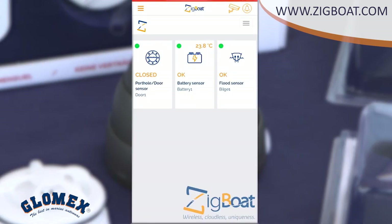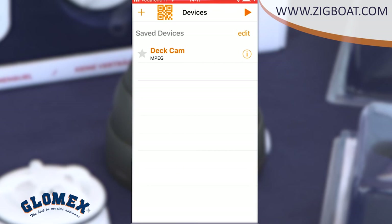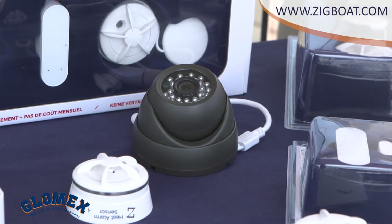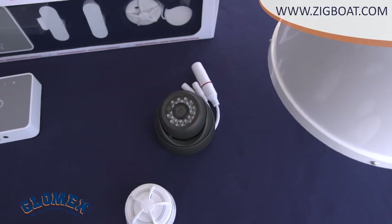To use it, you just need to open the ZigBot app, click on the camera icon, and choose the installed camera. You will see the area using a one-to-one connection specifically developed by Glomex to provide real-time, 100% encrypted video streaming.